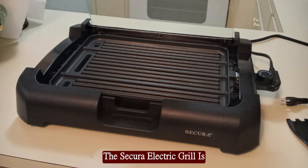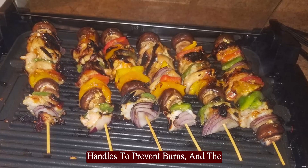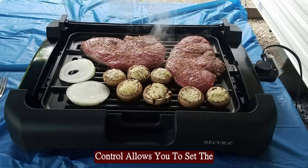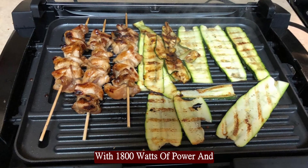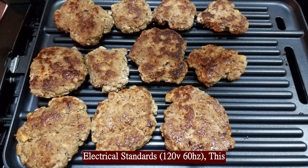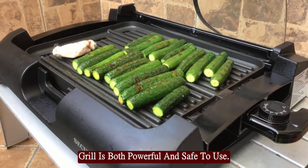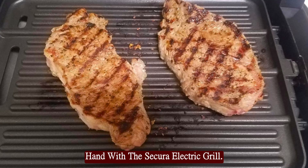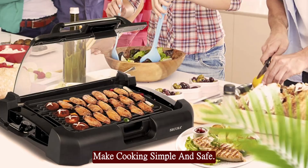The Secura Electric Grill is designed with the user in mind. It features cool-touch housing and handles to prevent burns, and the removable adjustable thermostat control allows you to set the perfect temperature for any dish. With 1800 watts of power and compatibility with North American electrical standards (120V/60Hz), this grill is both powerful and safe to use. Safety and convenience go hand in hand — its user-friendly features make cooking simple and safe.